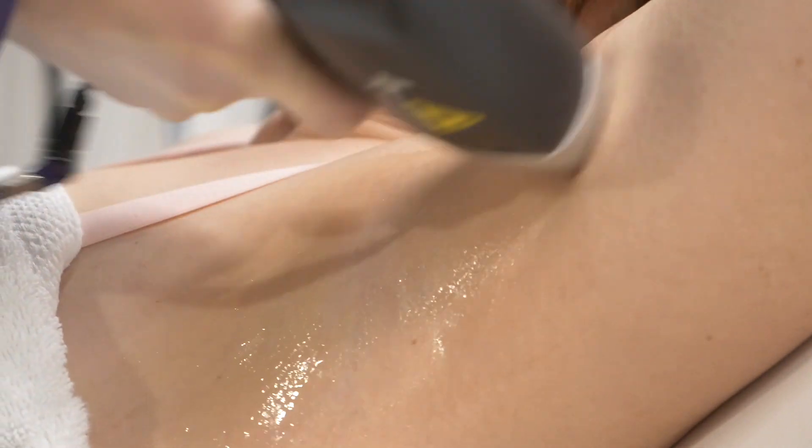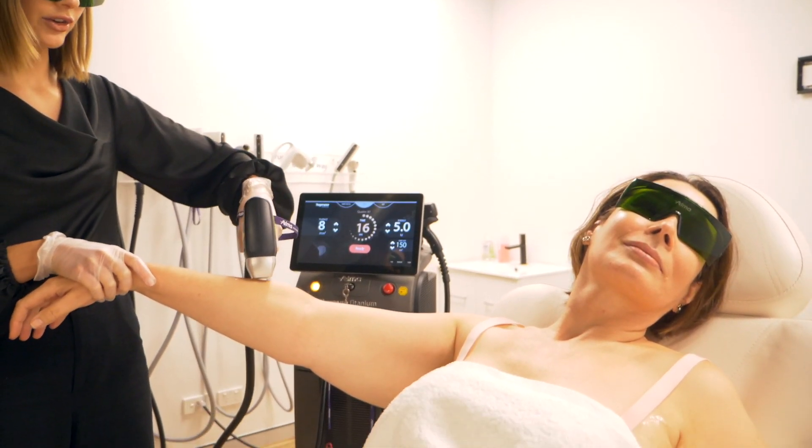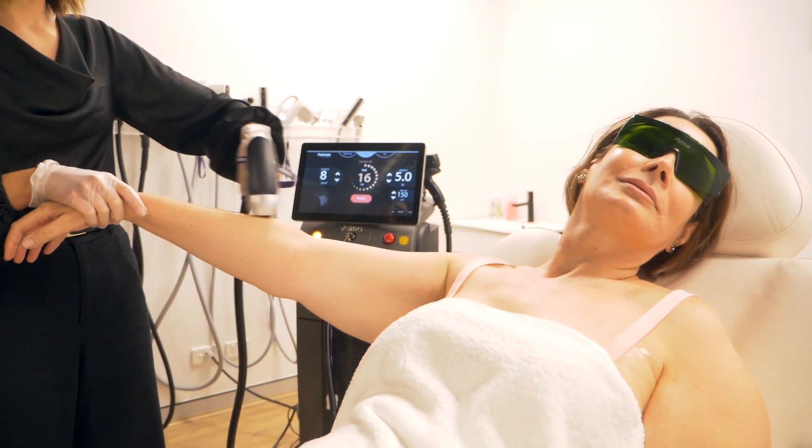The Soprano can be used on all skin types, so all Fitzpatrick skin types ranging from one to six. We have a really large Soprano install base in South Africa as well, and they get fantastic results with no adverse reactions.